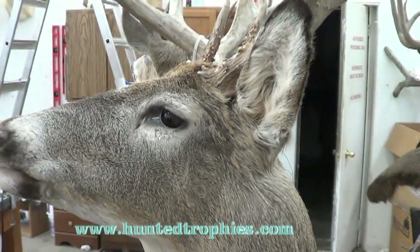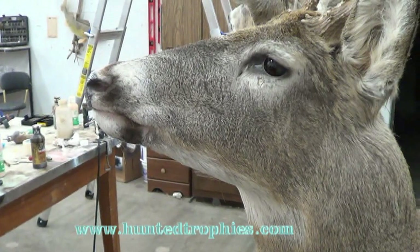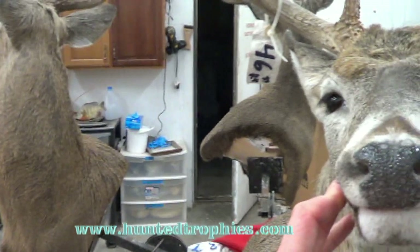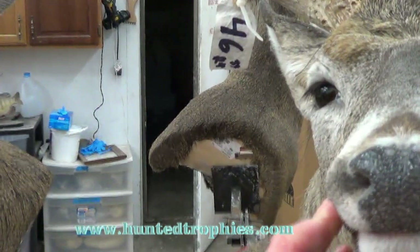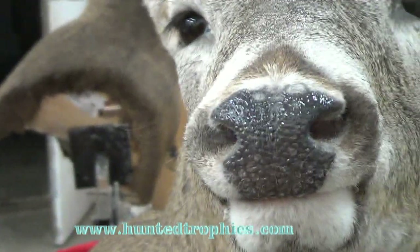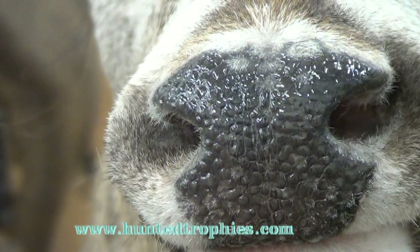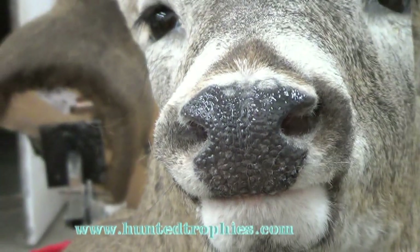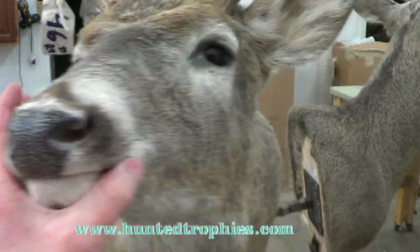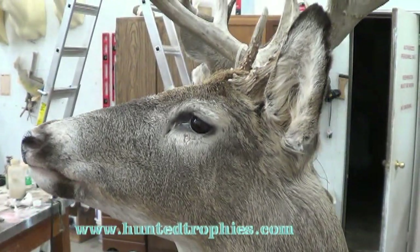We've already got our nose pad done here — I'll show you that. If you haven't seen it yet, go ahead and download our nose pad video. I just finished that up, and the nose pads are just fantastic on these things. They will make you money and win you some ribbons if you are competing.